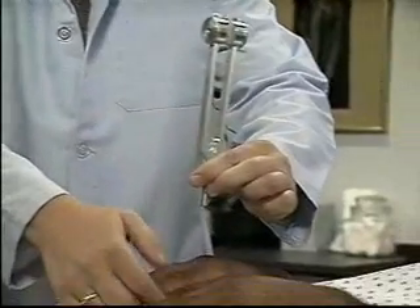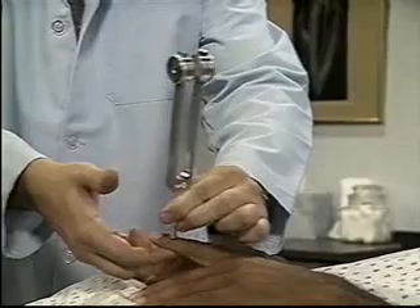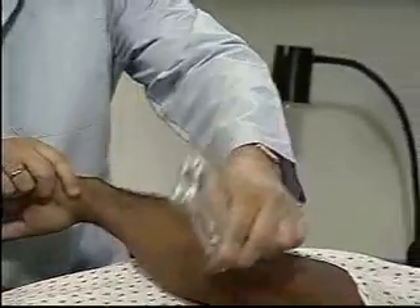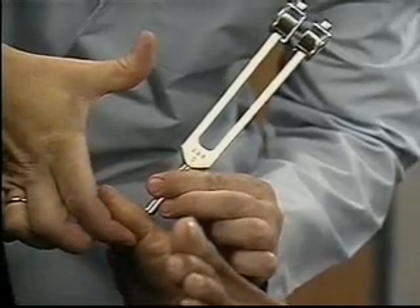Now test the other side. Normally, vibratory sensation is intact distally. If it is diminished, proceed to more proximal bony prominences, such as the wrist and elbow. Once again, tell me what you feel. Vibration.